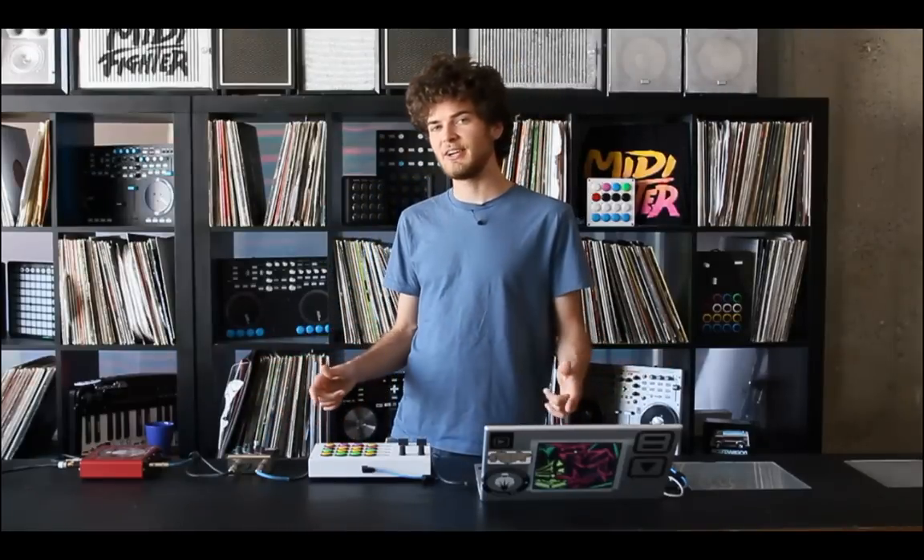Yeah, have a great time with it — I know you will. Mad Zach for DJ Tech Tools, have a great day.